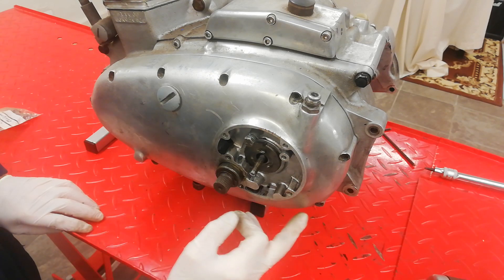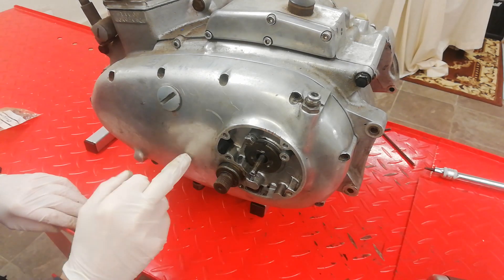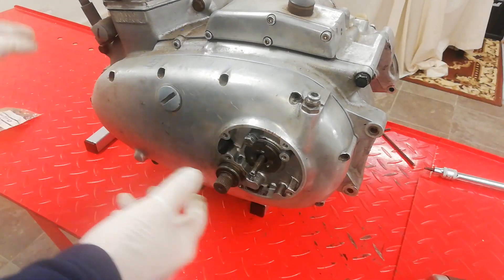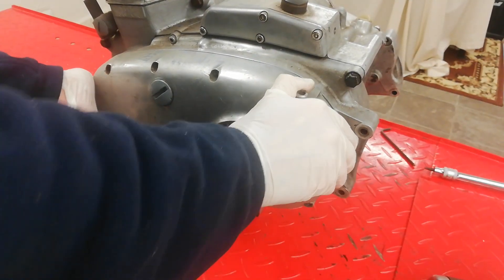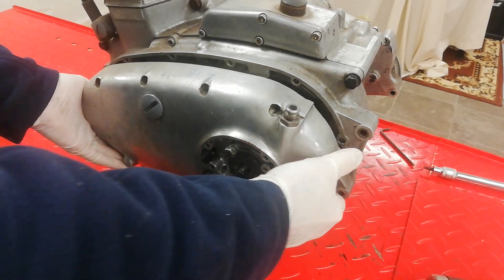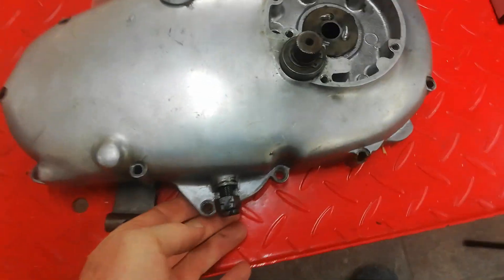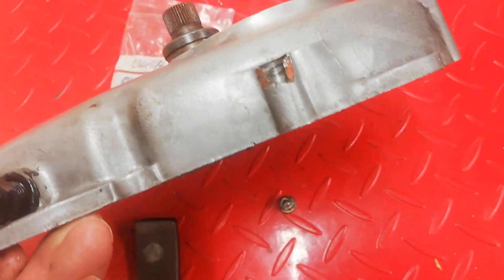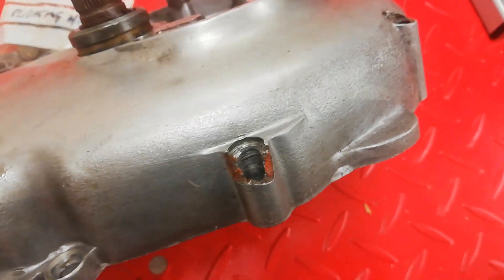We remove all the outer screws, not forgetting all the way around. This being a T160, there aren't two screws in the center of the casing as there are on a T150. Remove all the outer screws — this was already off so I know it comes off, and I only just mocked it back on. The outer casing comes off, and on initial inspection I can see we've got a broken casing there, so I'm going to see if I can get that welded up and machined back down again.